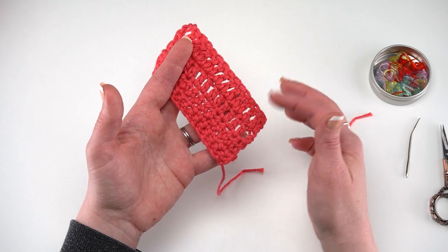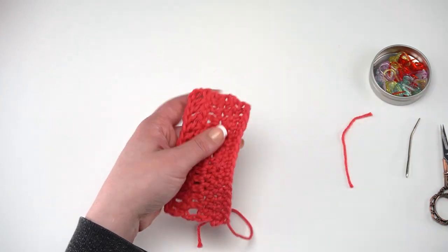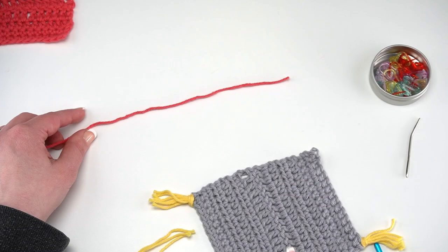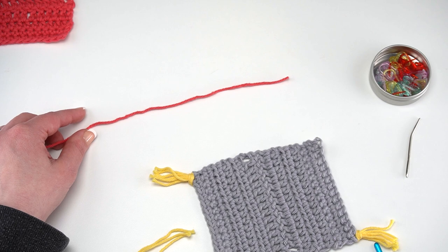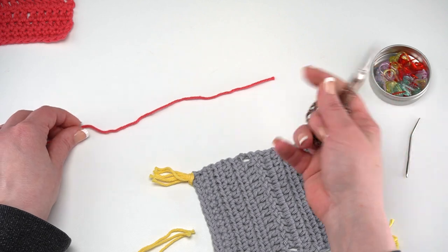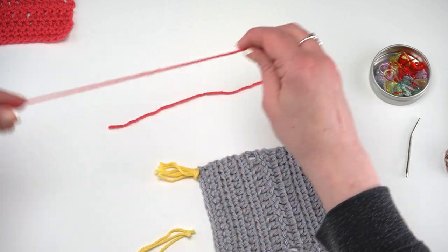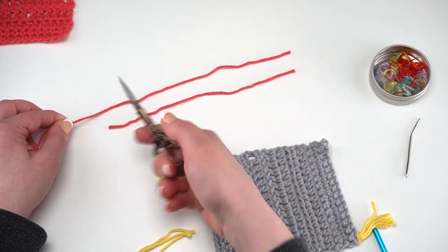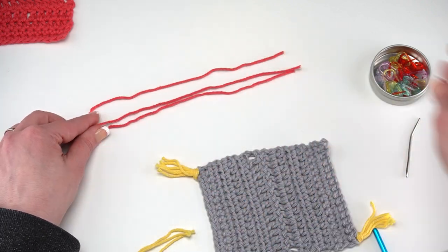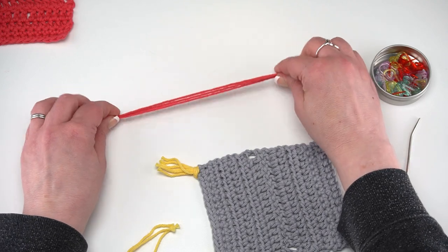You don't want those ends to wiggle back out and start undoing your stitches, because then you lose all your beautiful work. So after you've woven in all your ends, for our little mug rug here we're going to add some really fun tassels to the corners. Each mug rug has four corners, and I'm using three pieces of yarn on each corner, so we need to cut a total of 12 pieces of yarn, each approximately six inches long. We'll trim those off after we attach them, so they don't have to be exactly six inches — just give yourself a little extra room.